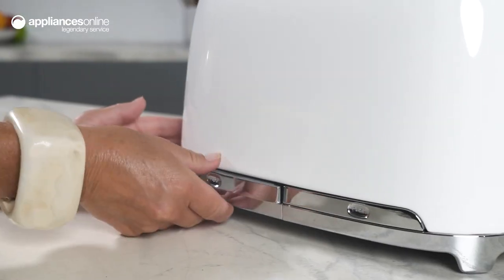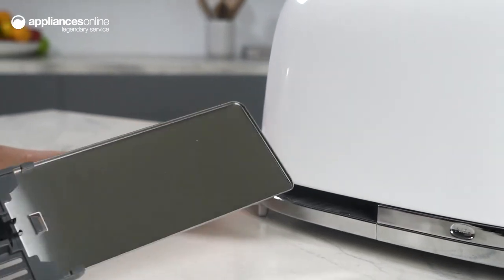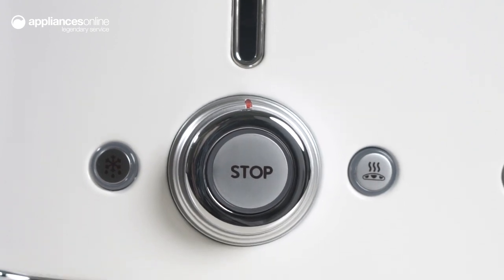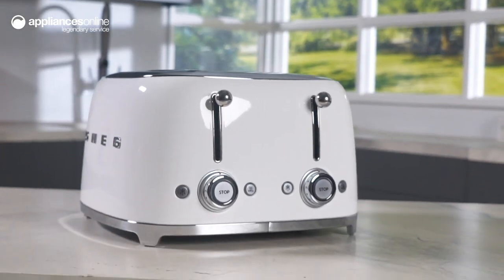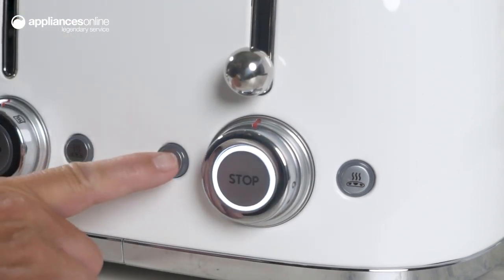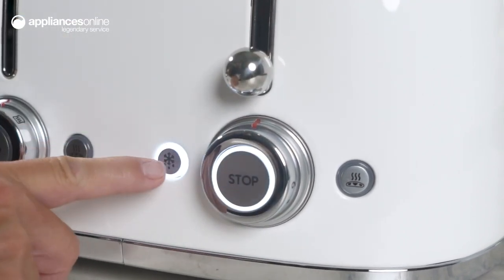And the two removable crumb trays make cleaning up after breakfast a breeze. Wake up to the smell of perfectly toasted bread every morning. With 2000 watts of power, you can have up to four slices of bread transformed into toast in no time. And the integrated cord makes it easy to store and use.